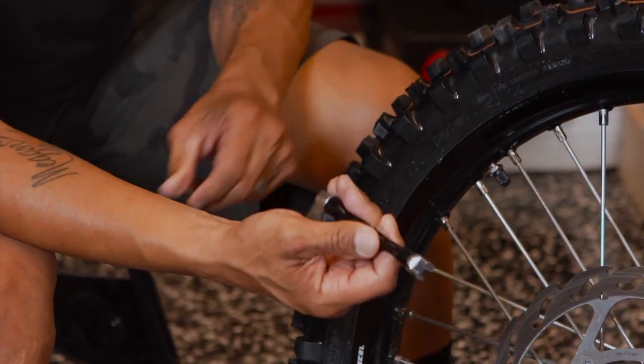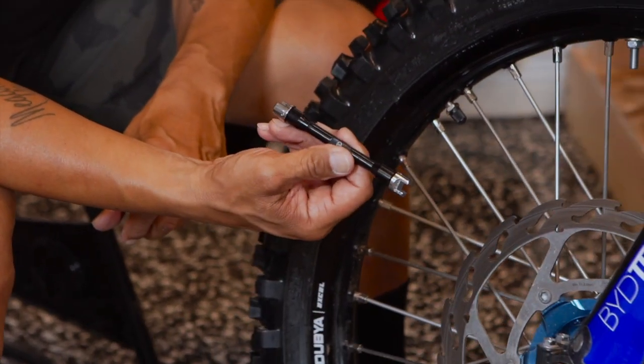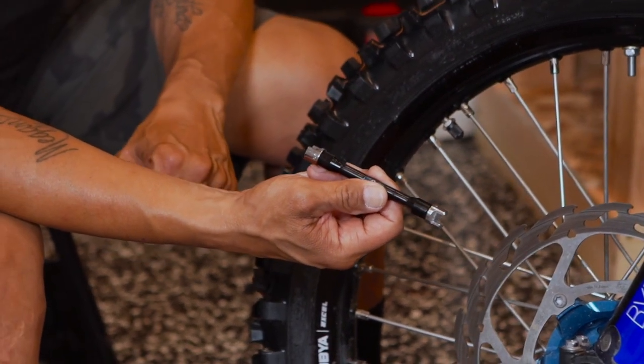So there you have it. Moose Racing spoke wrench kit, $29.95 at mooseracing.com.